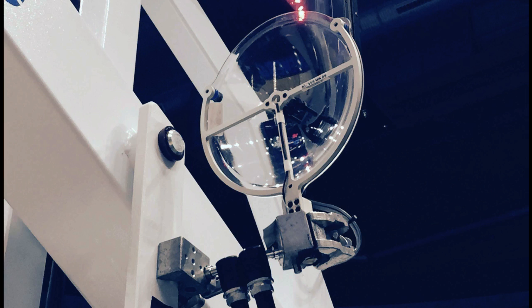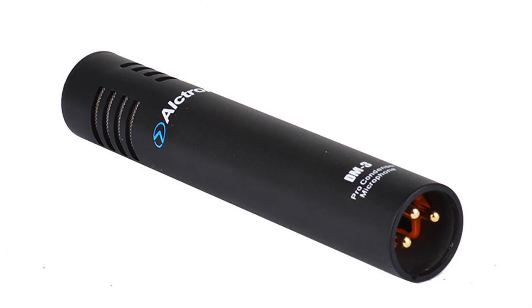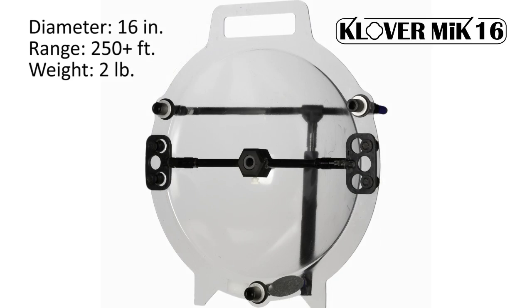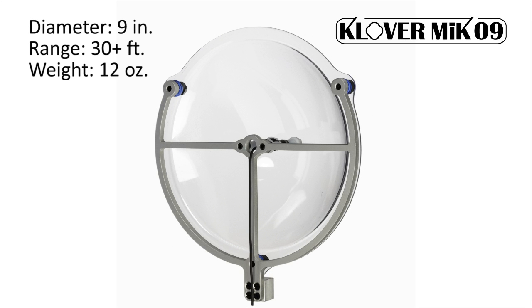In addition, its modular design allows the CloverMic to be used in a wide variety of applications, with any electronics that the customer desires. The CloverMic is available in three different sizes, providing ranges of 500 feet or more, down to a unit small enough to be mounted directly to a video camera.